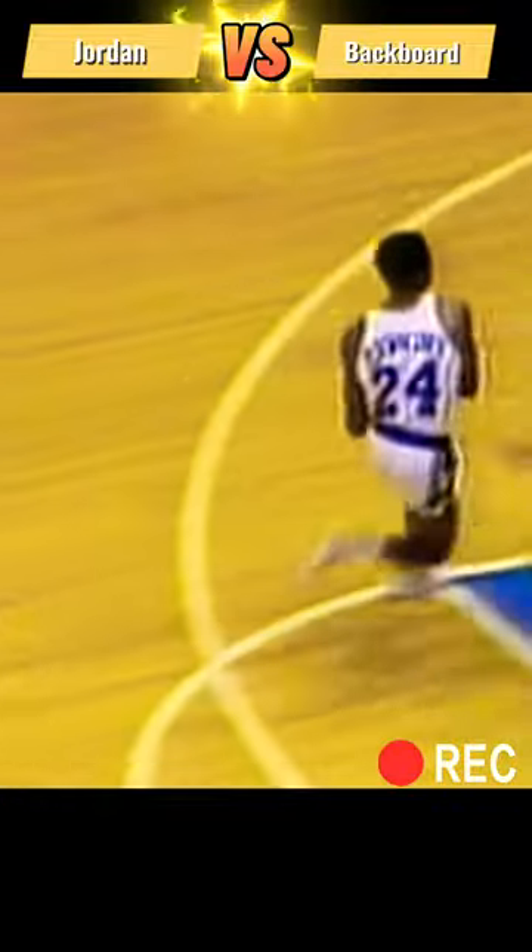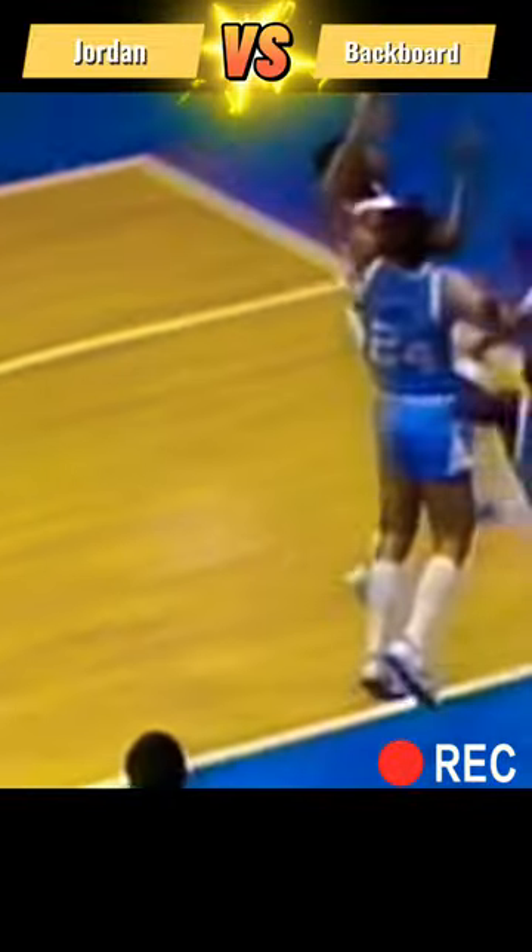Goes up now. Watch him as he comes up — bang! Right there. Hits the side of his head on the backboard, and he's got to be hurting just a little bit. What an incredible leap.